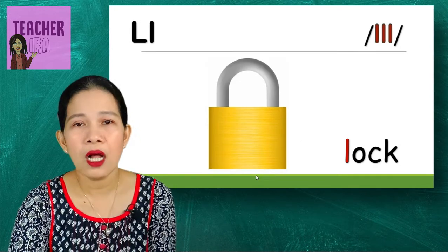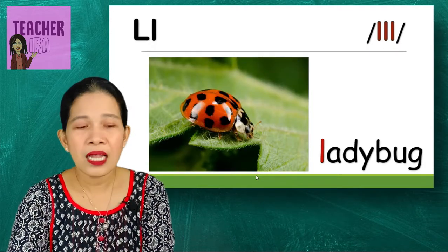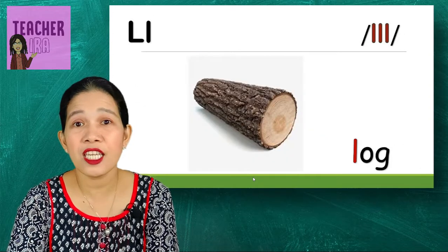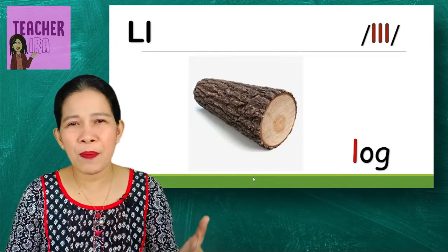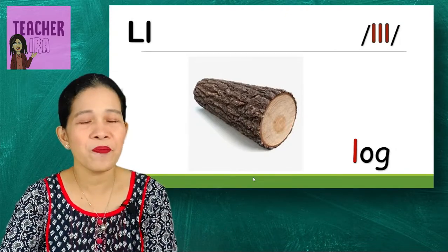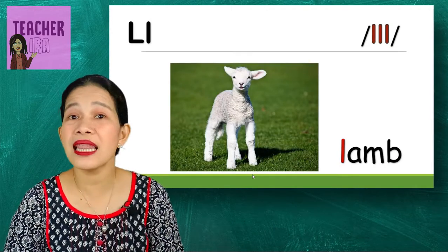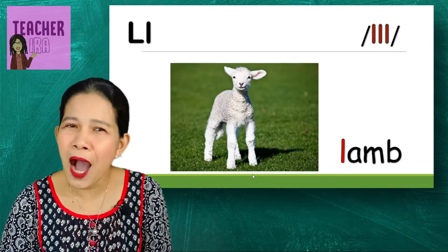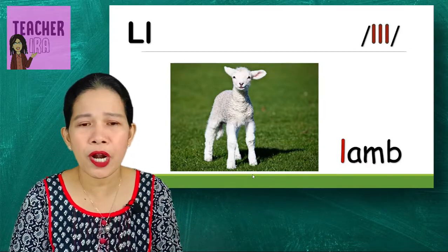Next is a lock — you know it because you have it at home. This one is a ladybug — this is a real picture of a ladybug. Next is log — this is from a cut-down tree and can be made into furniture like tables, chairs, and cabinets. Lamb — that's a baby sheep, we call it lamb.